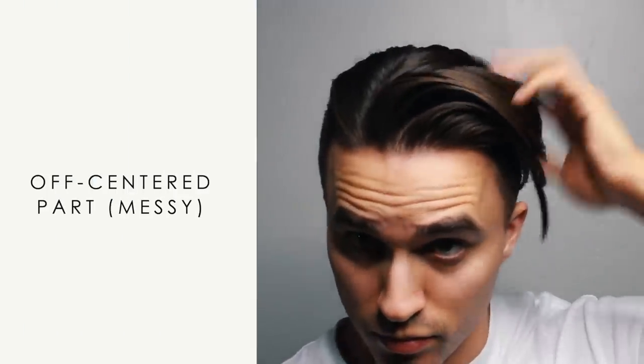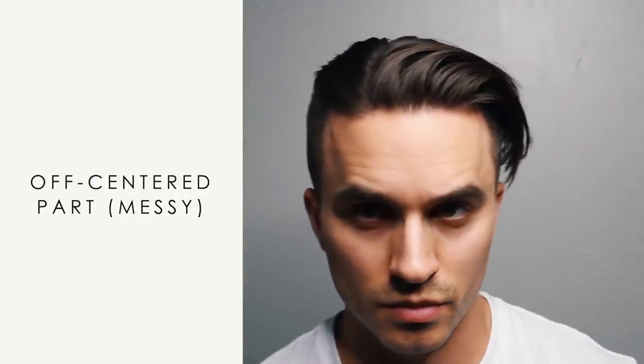Also, if you want to go for something a little more rugged and less formal, you can take the larger side of the part and drag it down. This will create a more messy look for those of you who like that style.